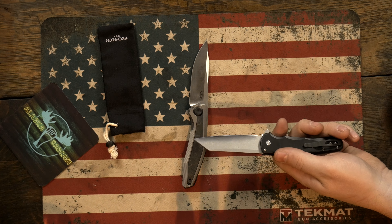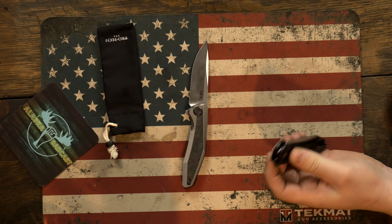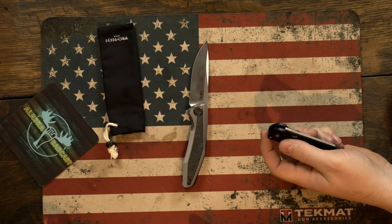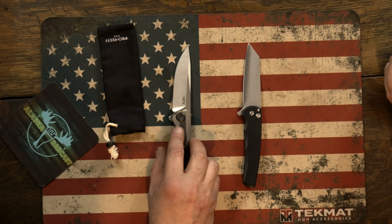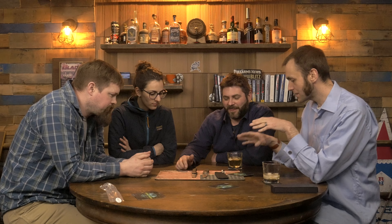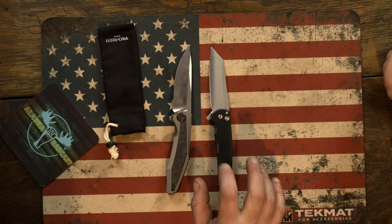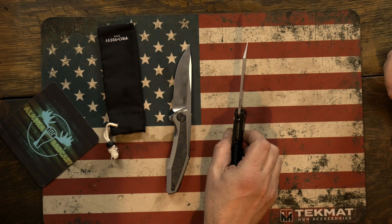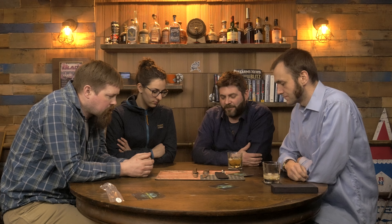If you want to compare it to something that's similar size with aluminum handles, it was basically only autos. And if you wanted to compare it to a button lock, it basically came down to William Henry's, which are twice the price. It's murdering on sales because they just hit a niche that nobody's really hitting — that really strong lock and the aluminum handles and the 20CV.